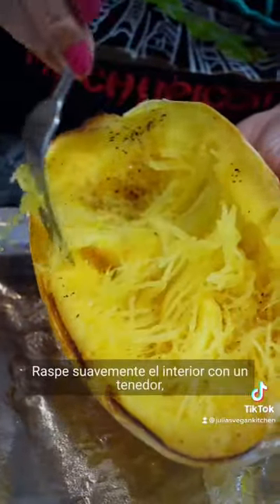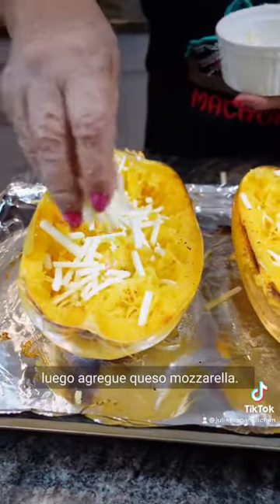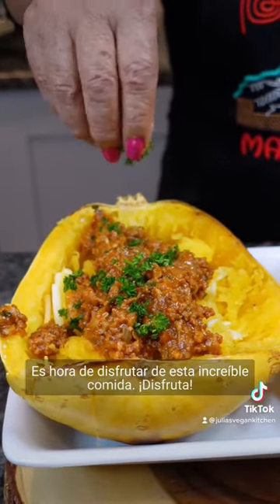Gently scrape the inside with a fork, then mix with mozzarella cheese. It's time to enjoy this awesome meal. Enjoy!